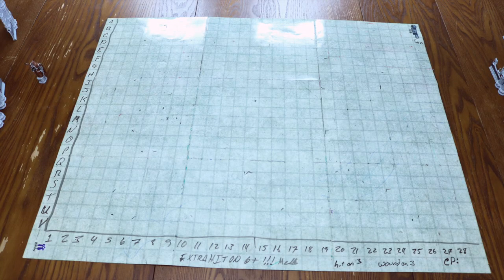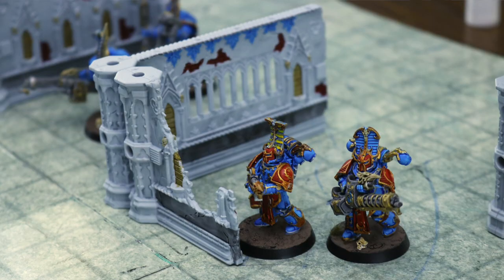We got rid of the measuring tape completely and used a grid system. We have letters on one side and numbers on the other, and essentially treat it like a chessboard. So one of my pieces — say a rubric Marine at K-12 — I would let Tucker know that I moved it to B-11, and he would move the corresponding piece at his place in Baltimore. That's what we did back and forth. It ended up being a lot of fun.